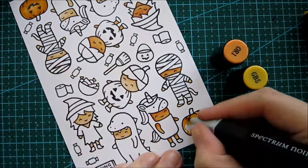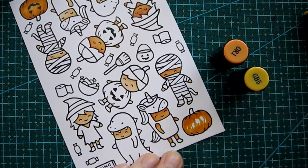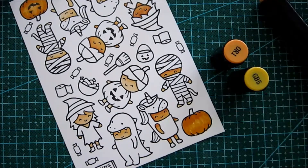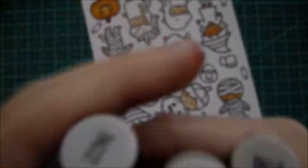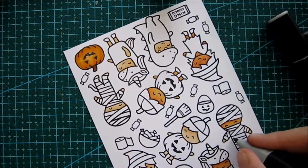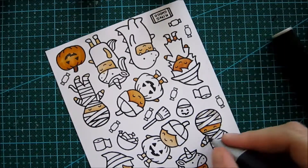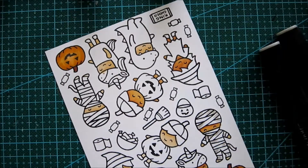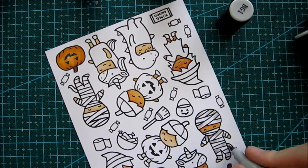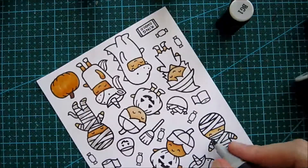Now I'm a little bit more on camera and you can see the lids of the markers I'm using. As always I'm using my Spectrum Noir markers — I really like them and you can see how nicely they blend together. For this little mummy I'm using some warm greys, and I think that turned out fabulous.